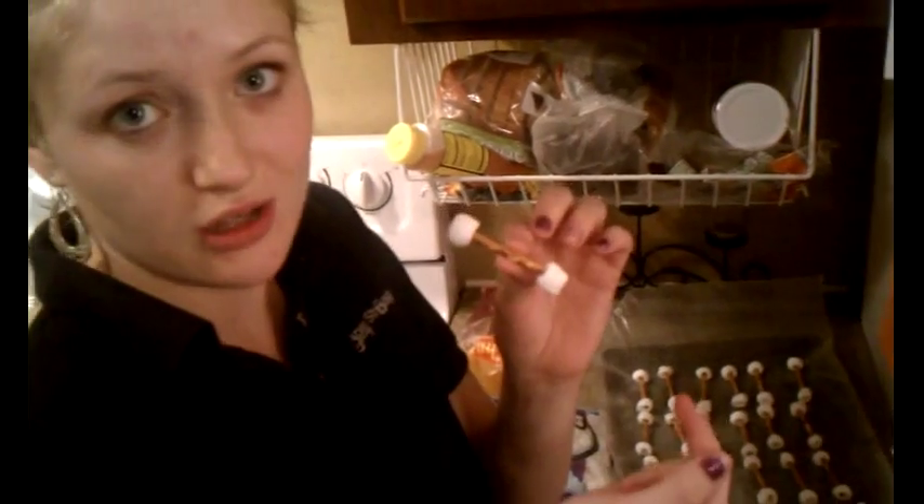In the meantime, I've been getting ready. These are pretzel sticks with one marshmallow on each end, and then this is going to be the bone once we get it dipped in white chocolate.